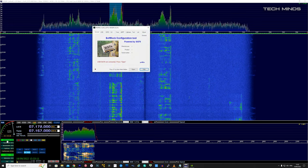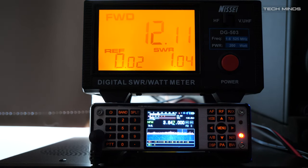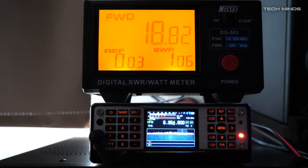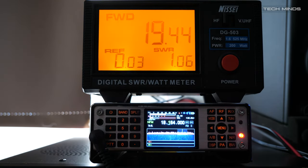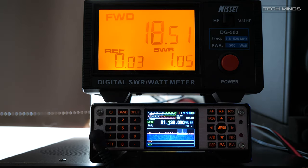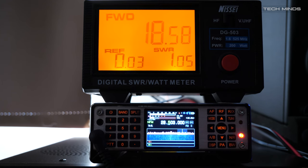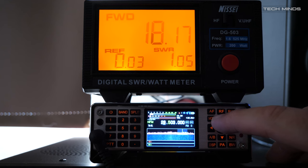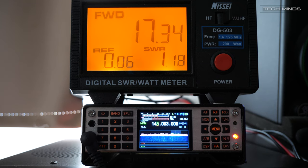Now the power output observed on the Q900: 1.8 MHz sees around 16W, 3.6 MHz around 12W, 5 MHz around 19W, 7 MHz around 17W, 10 MHz around 22W, 14 MHz around 17W, 18 MHz around 19W, 21 MHz around 18W, 24 MHz around 21W, 28 MHz around 18W — also true on the FM portion at 29 MHz. On 50 MHz (6m) around 10W, 145 MHz (2m) around 17W, and 433 MHz and above around 10W.